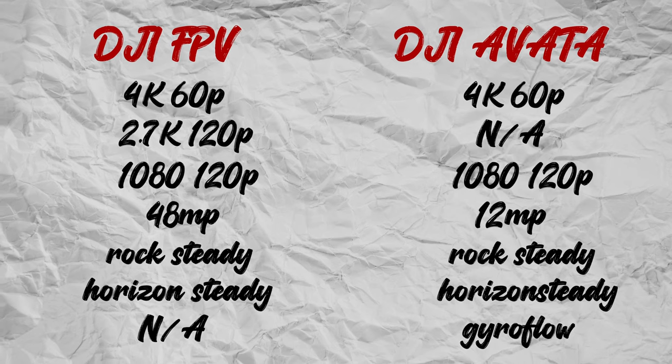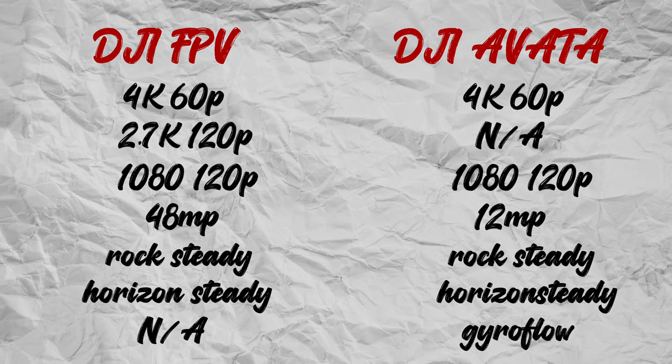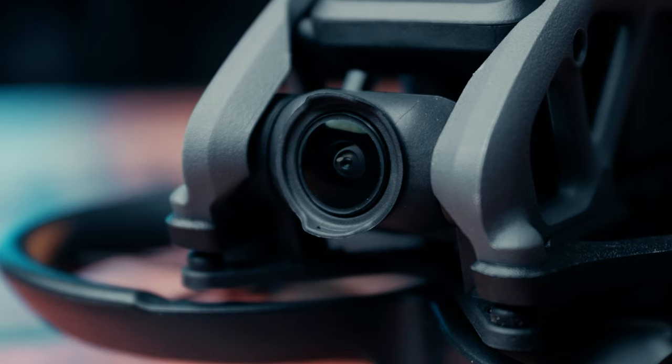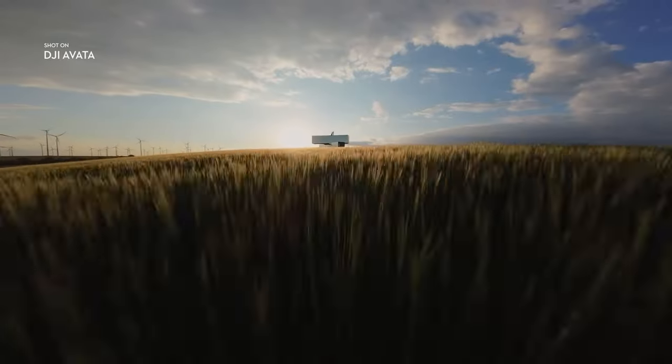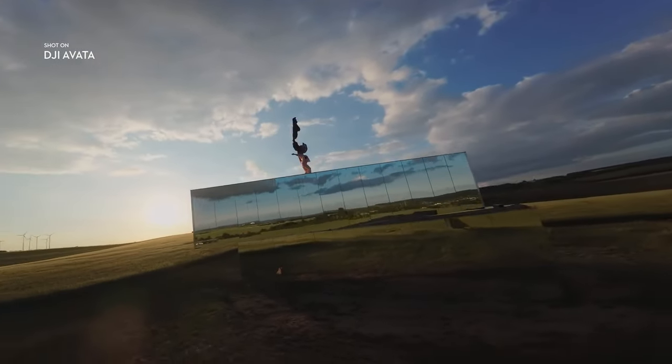Another massive difference between these two drones is the onboard camera. Looking at the specs, there isn't a great deal of difference on paper. The FPV drone does a 48 megapixel photo and the Avada only does 12 megapixels, but these drones weren't meant to be photography drones. Now the DJI Avada camera absolutely outshines the DJI FPV. I have a 3D mount on the FPV where I generally fly with a GoPro — it can handle the extra weight and the image quality is amazing, though you do suffer a little in battery life. When it comes to the Avada, the camera is a different kettle of fish altogether — it's really, really nice. I've seen people mount a GoPro onto it but I think this camera does really well in a lot of situations.